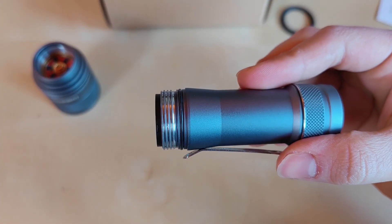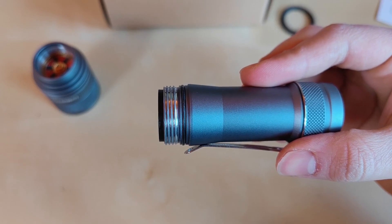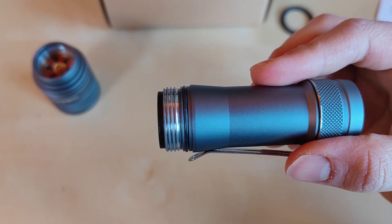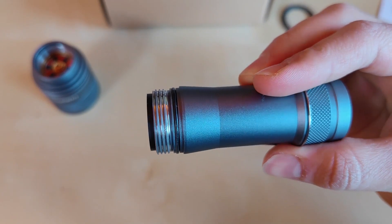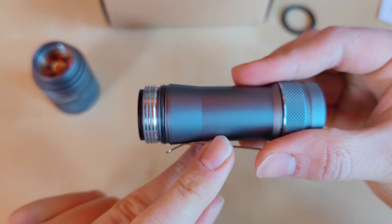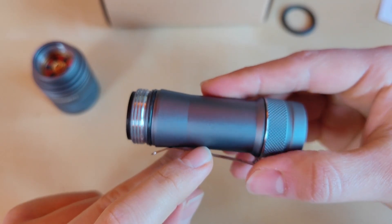As I unscrew the flashlight, look at the threads — they are unanodized, so bear in mind that mechanical lockout on this flashlight is close to impossible. They are well greased, definitely well-made square threads. We've got one single o-ring here to protect from water intrusion, so slight immersion and heavy rain are not a problem, but please don't dive with this one.